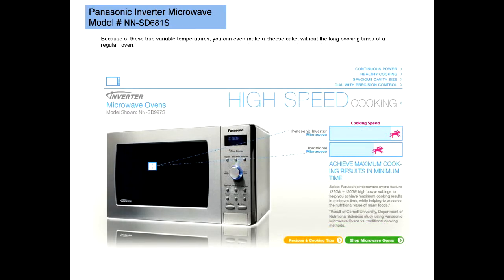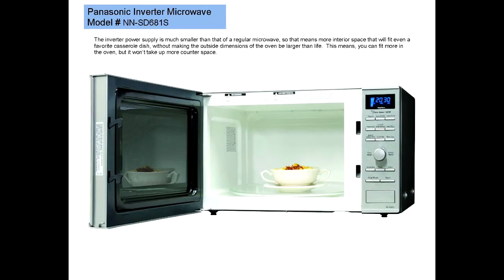Because of these true variable temperatures, you can even make a cheesecake without the long cooking times of a regular oven. The Inverter power supply is much more compact than that of a regular microwave, so that means more interior space that will fit even a favorite casserole dish without making the outside dimensions of the oven be larger than life.